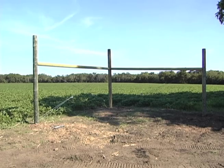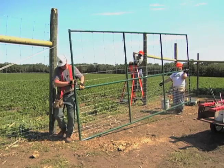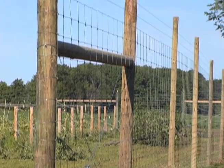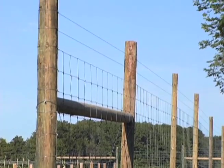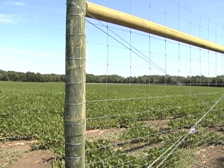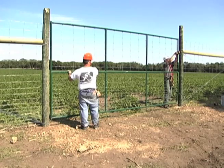The basic parts of a fence are corner assemblies, line posts, woven wire fence, and gates. For extra long sections, you may also need a brace assembly to keep the fence from sagging or pulling out of position. Brace assemblies or corner assemblies are needed on each side of a gate to support it and to keep the fence in place.